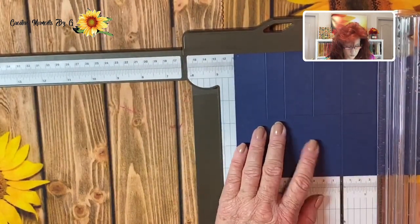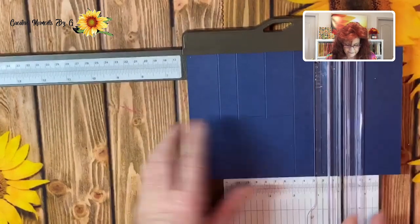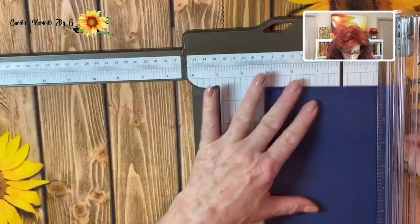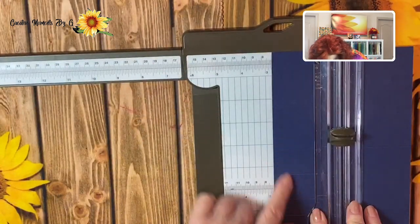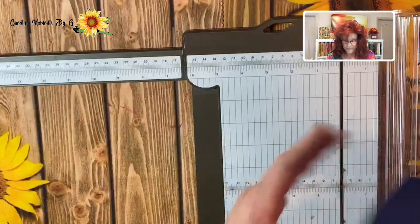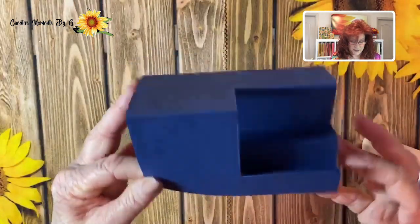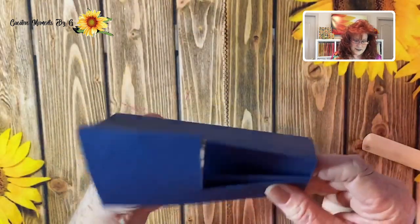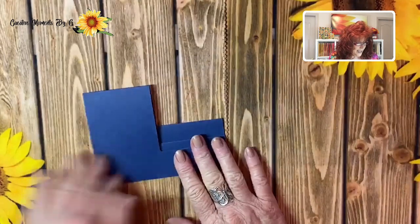We have one more to score and that's six and 1 eighth — and we only score right to the line. Now we have all our score lines, but we didn't cut up far enough, so we're going to go ahead and put that back in at two and three fourths, look at where your scoring lines are, and go all the way up. There we have it, exactly where we need it cut. This is the way it folds. We created a mountain here, folded this one down, and you just walk it like it's supposed to be — and there you have it, your step card. Now all you have to do is decorate it.